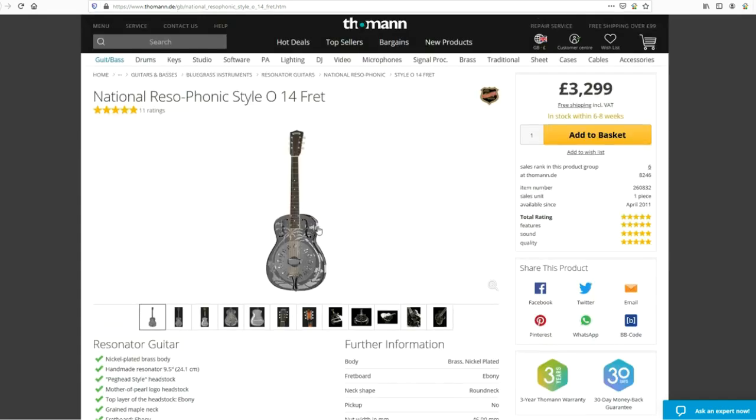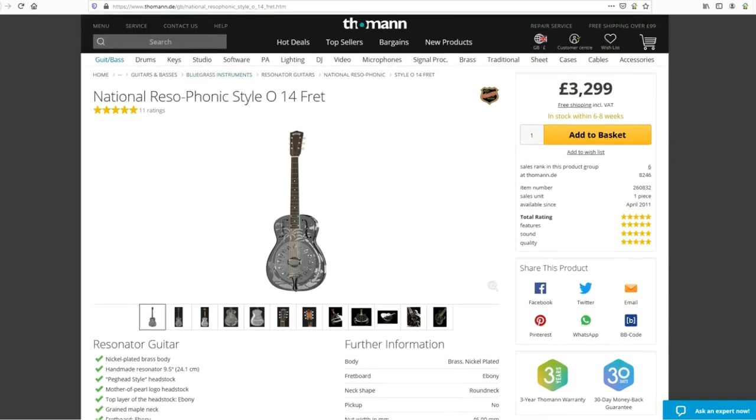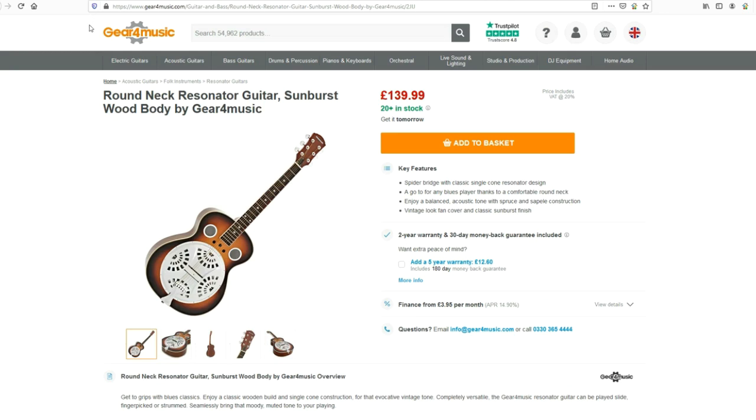It's going to sound fantastic — just listen to any of Mark's recordings. At around £3,300, it's more than just a musical instrument; it's a treasured heirloom. You can never really say a guitar will increase in value, but if any guitar is likely to become collectible in future, this might fit that category.